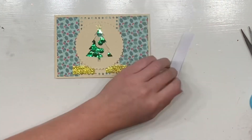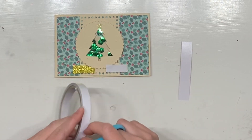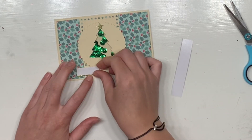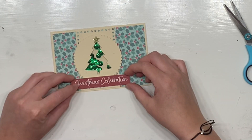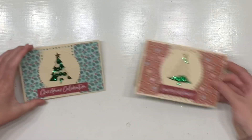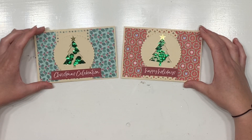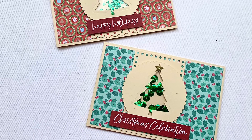I've just popped a little bit more foam underneath the Christmas tree, and now I'm going to add my sentiment — this is just from a sticker sheet from a Kaiser Craft collection, just using up some leftover stock. That's going to pop on there. If I wanted to, I absolutely could have added some rhinestones or diamantes to decorate the actual trees themselves, which might have looked really cool, but I'm just going to leave them as they are.